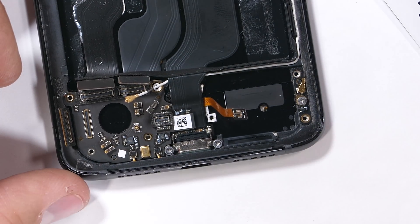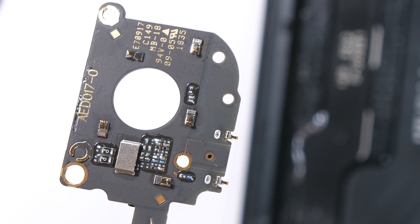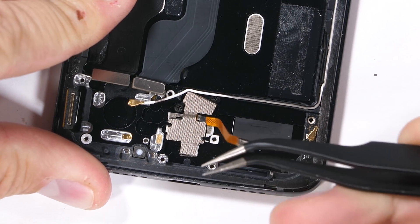There are two Phillips head screws holding down the charging port into the frame. I'll lift out the small circuit board. Some of the more sensitive electronics are coated to prevent corrosion, which is a good water resistance move. The charging port ribbon is the last obstacle on our way to unburying the in-screen fingerprint scanner. I'll pull it out of the frame.